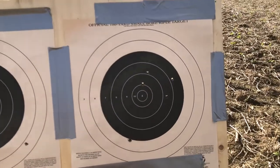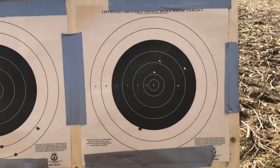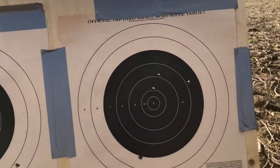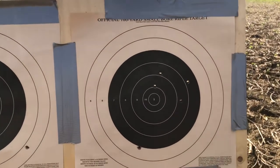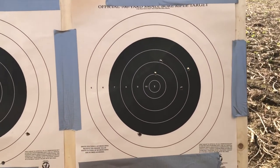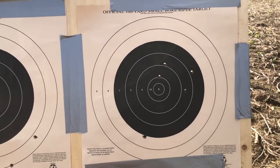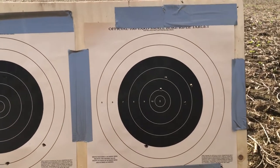So here are the results — not the greatest. That bottom one there is the one I pulled for sure, and then these four are the other shots. Not super impressed, but I'm not so sure it's the gun's fault. I'm using really old reloaded ammunition, it's extremely windy today, at about 130 yards, and I have not shot in a long time, so I'm not going to put all the blame on the gun.